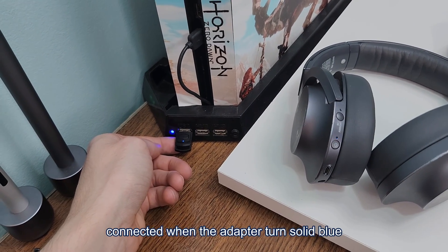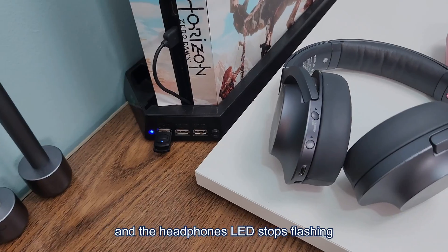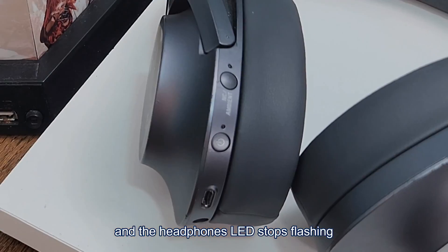You'll know it has successfully connected when the adapter turns solid blue and the headphone's LED stops flashing rapidly.